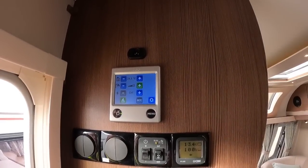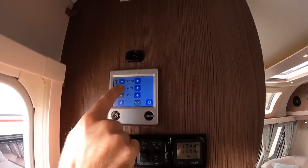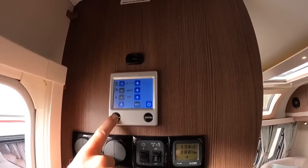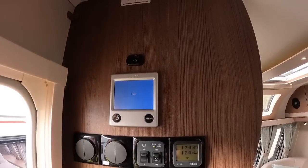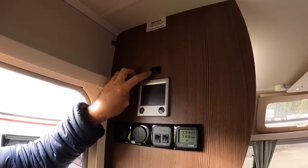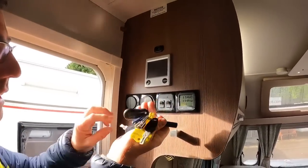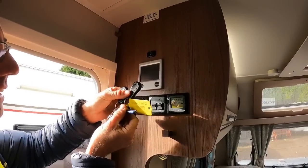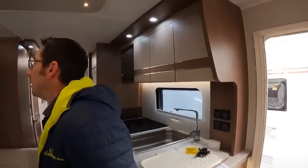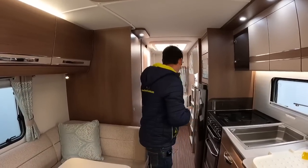To turn everything off, put water, electric and gas all to the off position, then turn everything off on the main power button. There's a little three-pin connector at the top which is part of the alarm system - there's a tab on the keys so if the batteries go dead in the alarm key fobs you can press that in to arm or disarm the alarm. The extractor fan can extract air out and also blow cool air in.